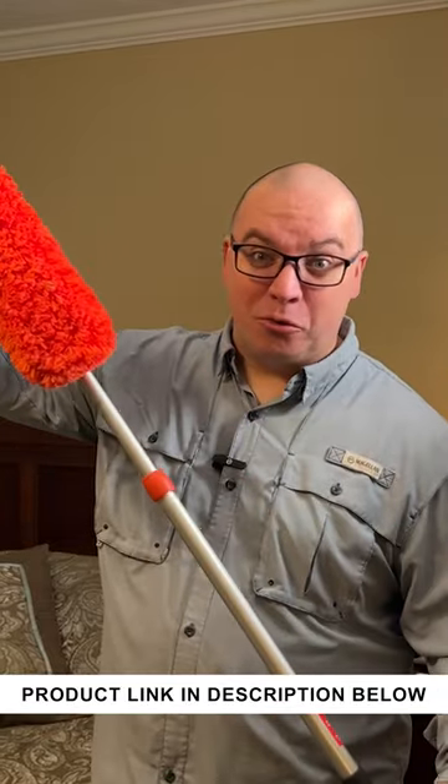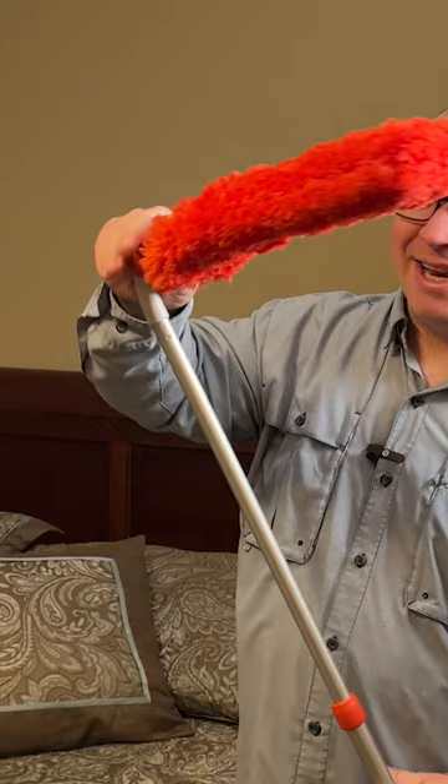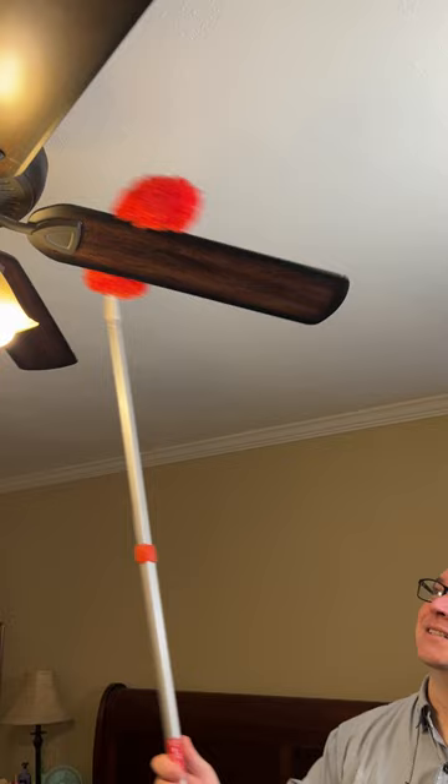We just picked up this extendable microfiber duster and this works pretty good — just by twisting it, pulling it out, and then it has a button where you can rotate this and it locks in place at different angles. So this is great for cleaning something like a ceiling fan or other hard to reach areas.